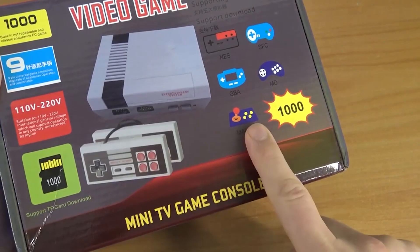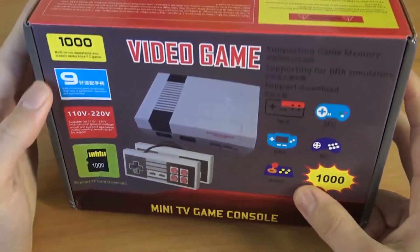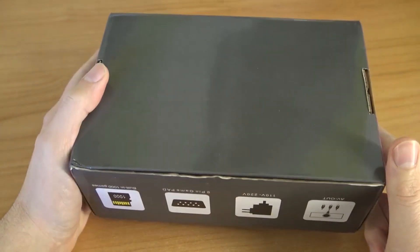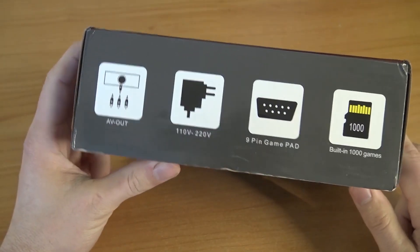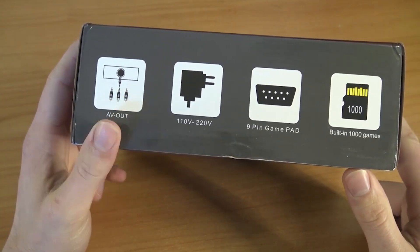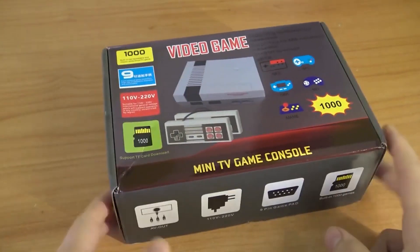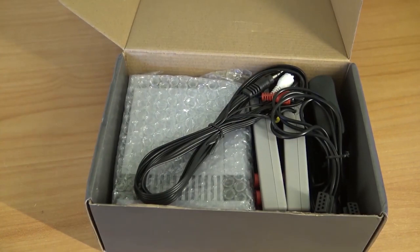This is a five-in-one system that can play basically everything, and with everything I mean NES, Super NES, Mega Drive, not PlayStation - it's more like MAME Arcade. We're going to have a lot of fun today. Built-in thousand games! But this thing has AV out. Seriously, after all those HDMI versions, now we're going to get an AV out.